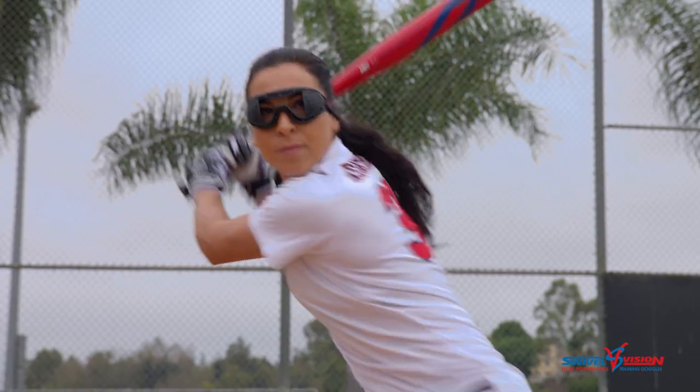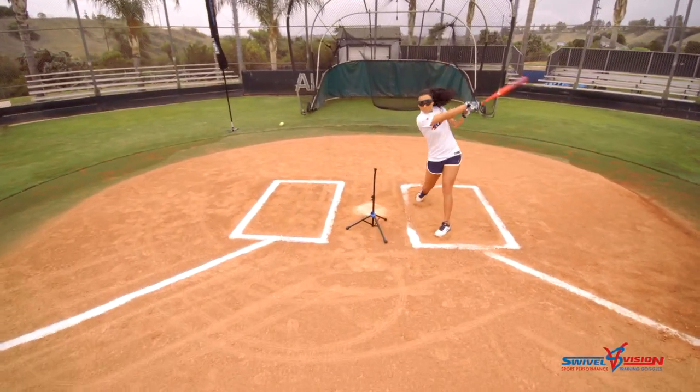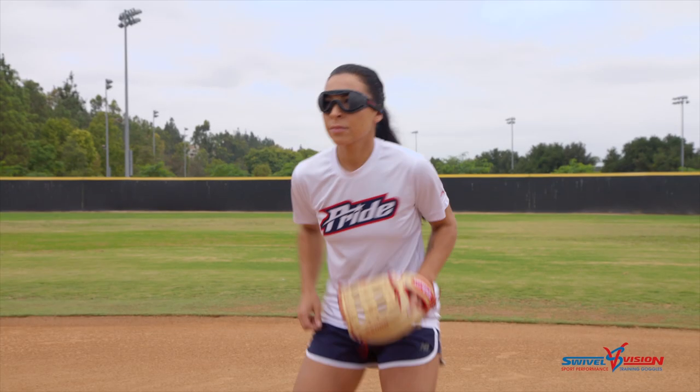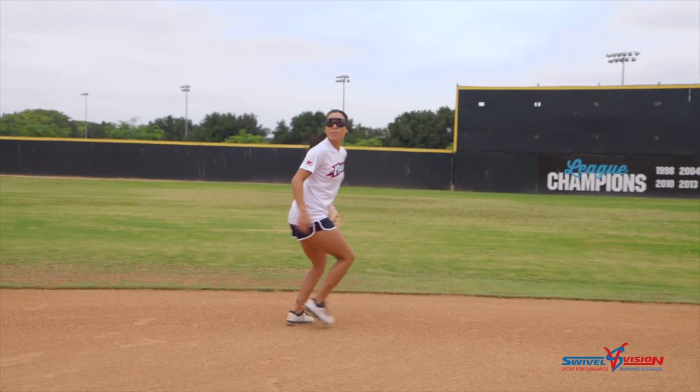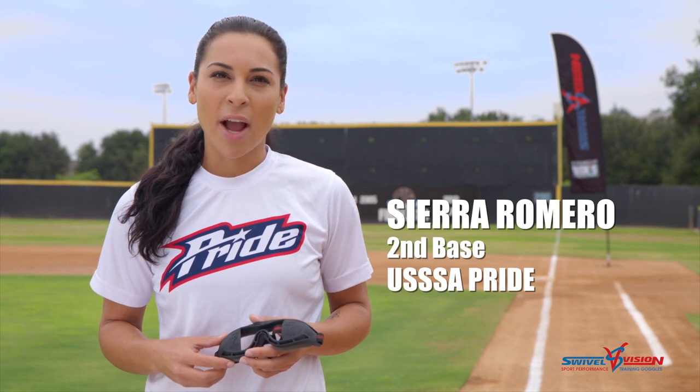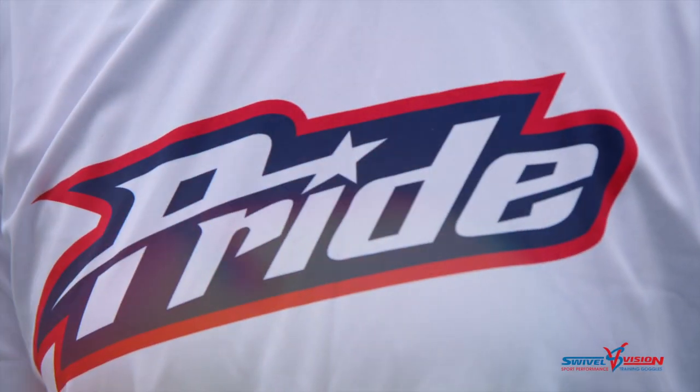Swivel vision really helps me focus when I'm hitting. It brings me back to the basics of just hand-eye coordination. My favorite thing about swivel vision when it comes to defense is it forces you to focus in on the ball and watch it all the way into your glove. I'm Sierra Romero, second base for the U-Triple SSA Pride, and today I'm going to show you how I train with swivel vision.